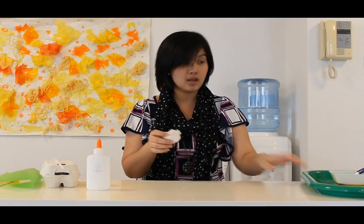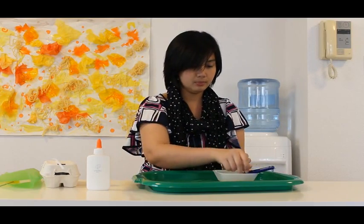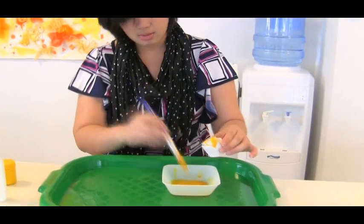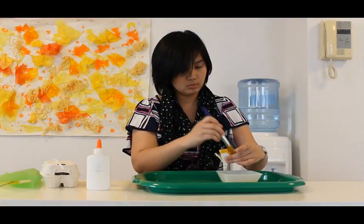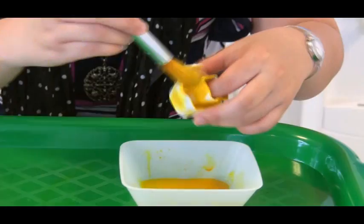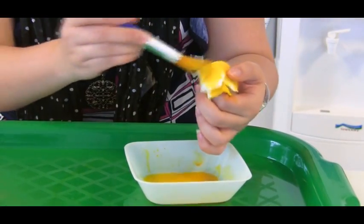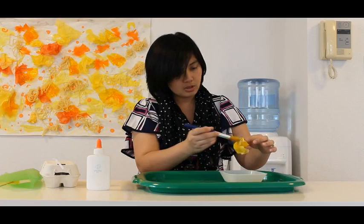So now I have here a cut up egg carton. I've already cut it into a flower shape and cut the tip of the egg carton and put it here in the middle. I am going to paint it all with yellow, inside and outside. Just enjoy the painting! When you are finished painting, just set it aside and let it dry for about 3 to 5 minutes.